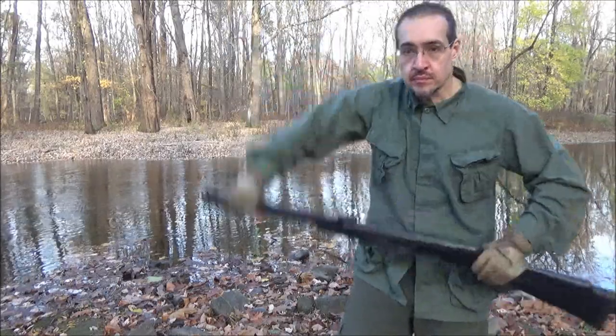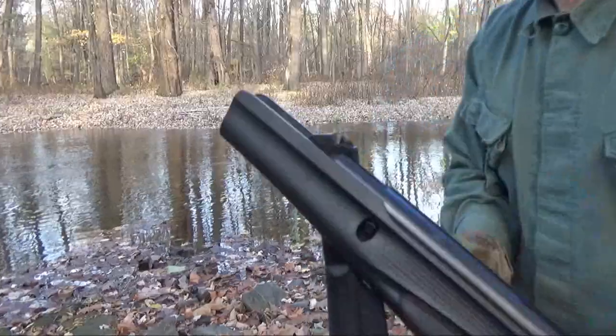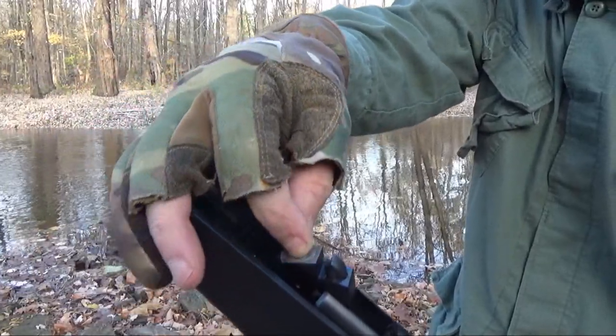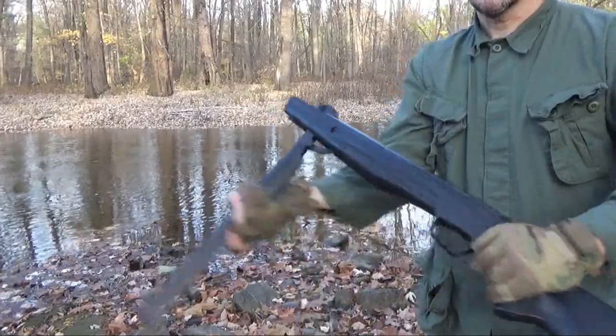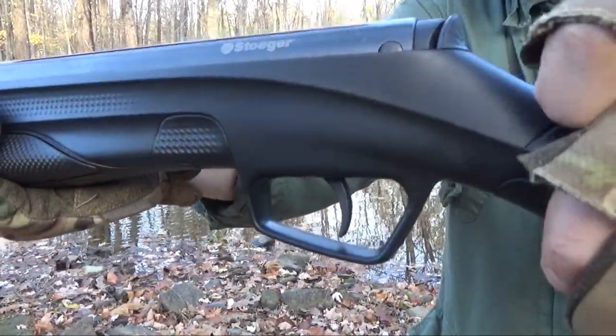In order to load it, you break the barrel, you pull the barrel, then you're going to insert your pellet right there. Take your pellet, push it in head first, then you're going to straighten your barrel. This has an automatic safety. You have to push it forward to fire.